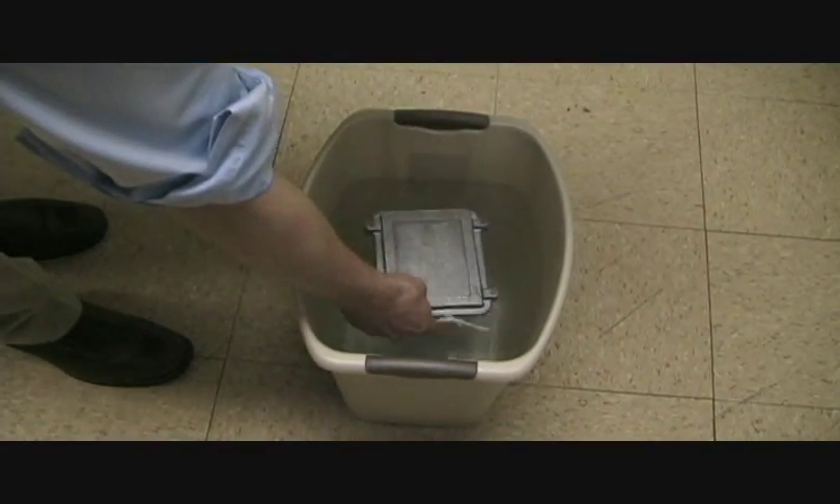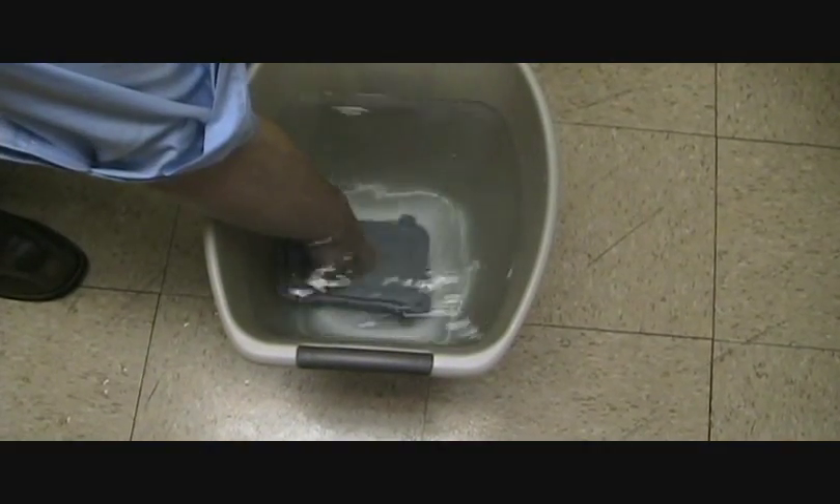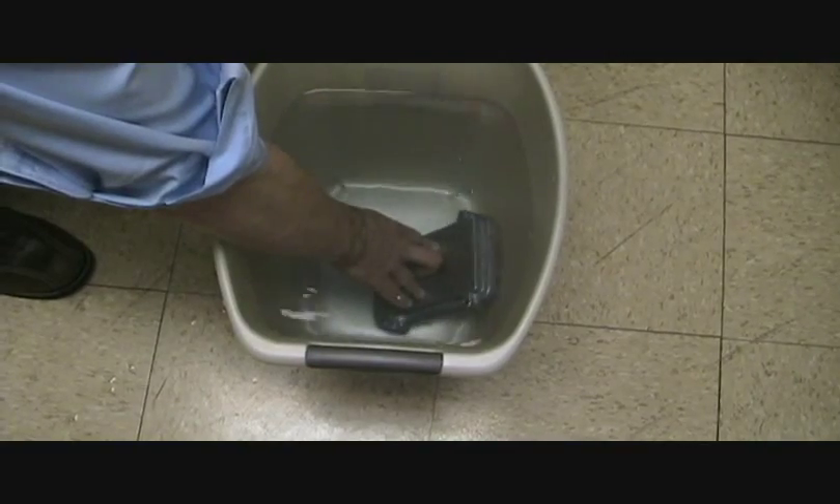The unique external screw closure and tongue and groove style of gasketing allows for the box to be rated at IP67, which means not only can it withstand a strong water spray, but it can also be submerged in up to 1 meter of water on occasion.